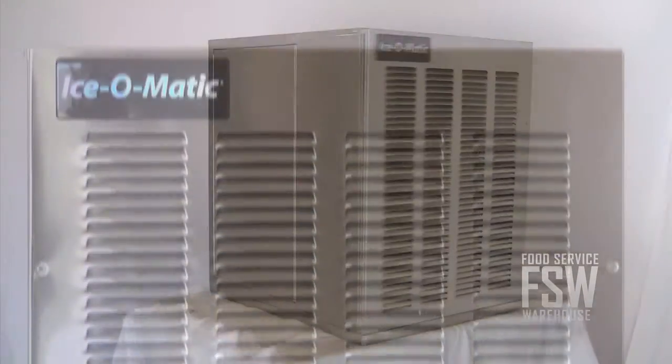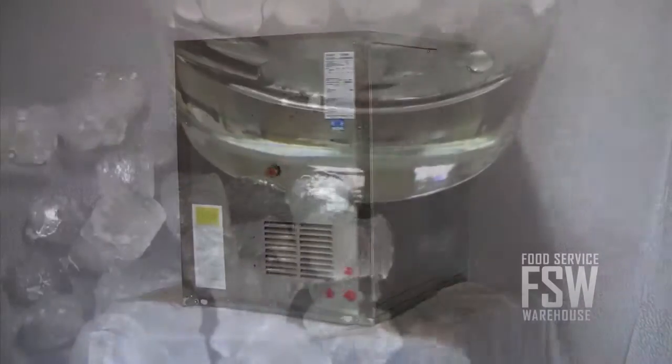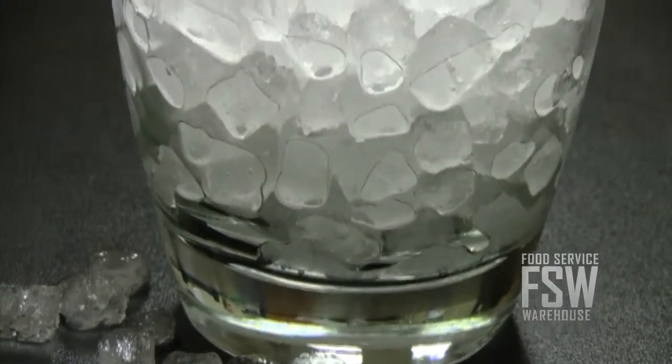This model can make approximately 508 pounds of ice per day. That's enough to serve everyone in an 85-seat restaurant, especially if they like soft, chewable ice.